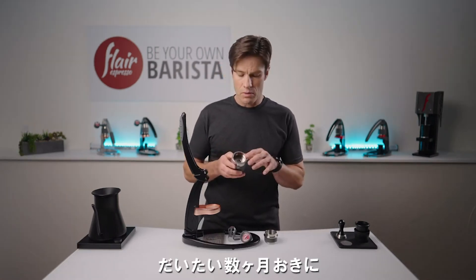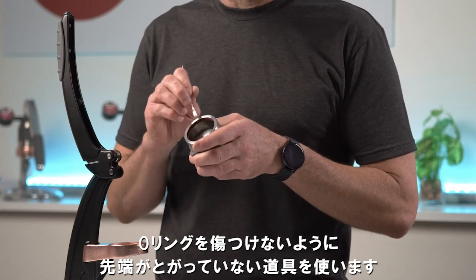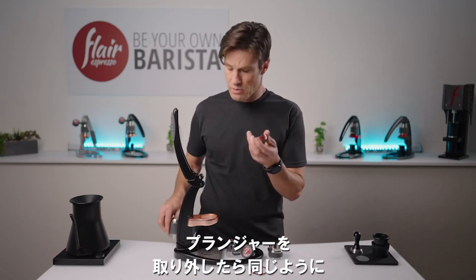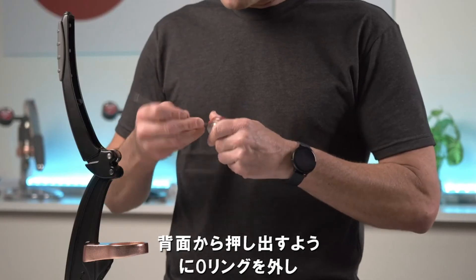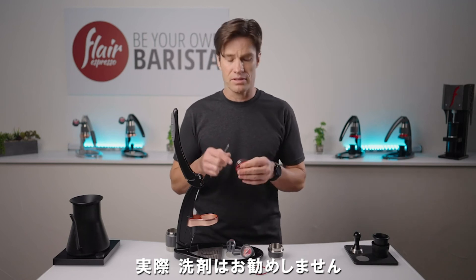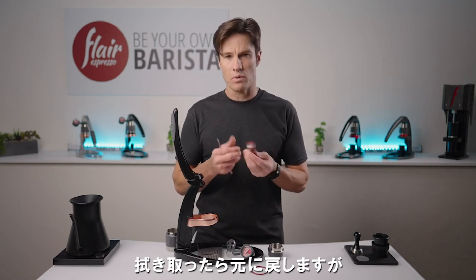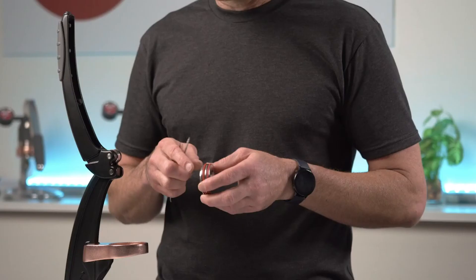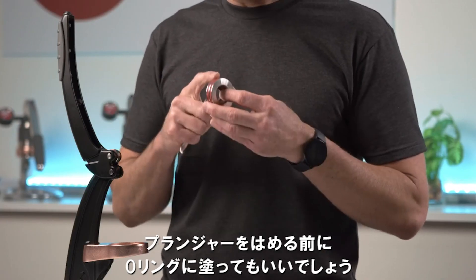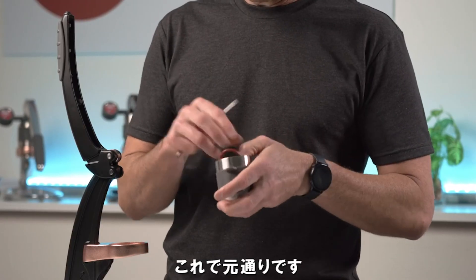Depending on the frequency of use, every couple of months or so you might want to remove your o-rings and see what might be hiding back there. Use an implement that's not sharp so you won't damage your o-rings — squeeze it back behind there and pull them out. You'll have to pull that one out first, then push out your plunger. Once you have your plunger out, reach back behind and pull the o-rings out and just wipe back there with a paper towel. Generally you don't need detergents — we don't recommend it because any residue left behind can create an off-putting taste in your espresso. Once you've wiped it down, if you have a food-grade silicone such as Molykote 111, or just a light flavorless oil, apply that back onto the o-rings before putting it back in, to make sure pulling shots is just as smooth and easy as you remember.